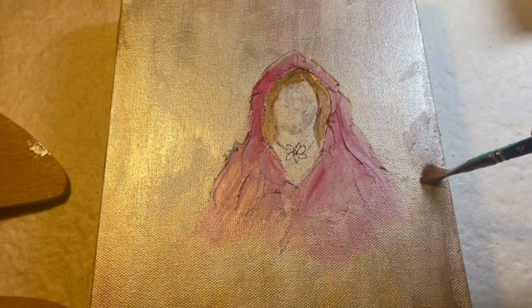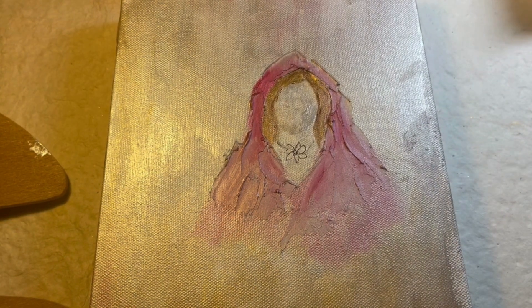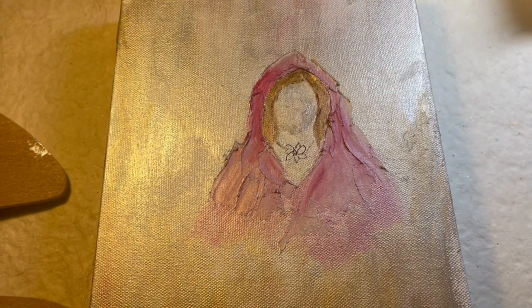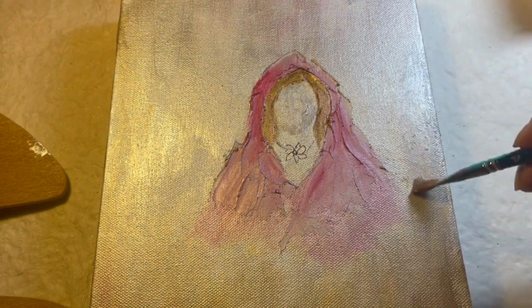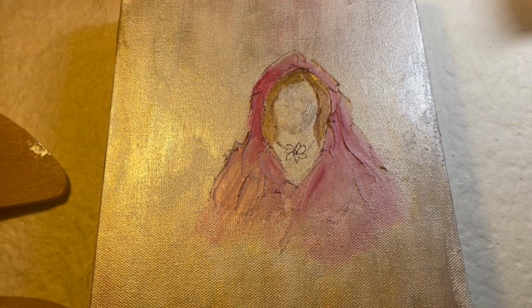I laid my hand down on this when it was still wet, so I have a boo-boo that I'm fixing. Mistakes — or accidents, whatever you call them — happen when you're doing art, and sometimes the accidents are the best part of the creative process. I really feel like it's somebody else coming in and using our hands to create the accident.